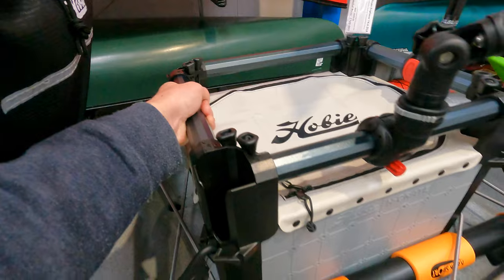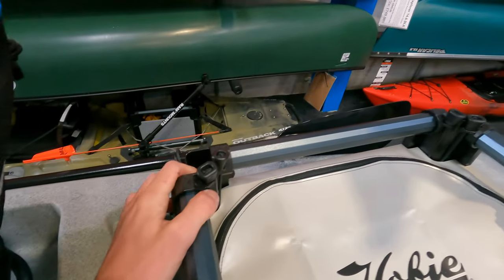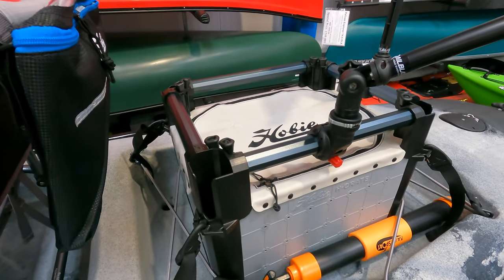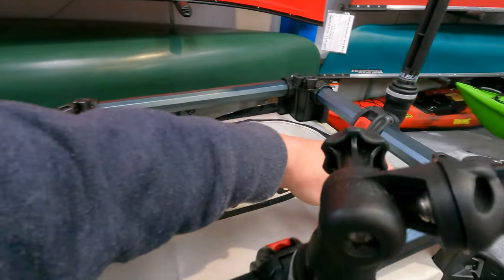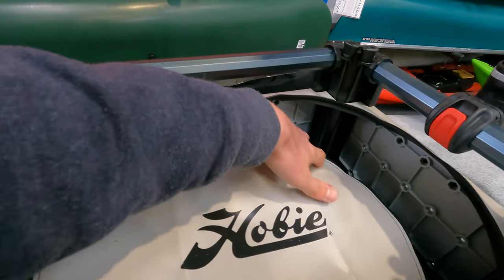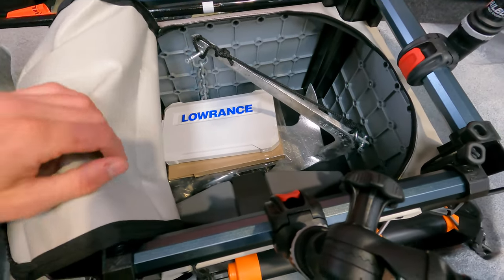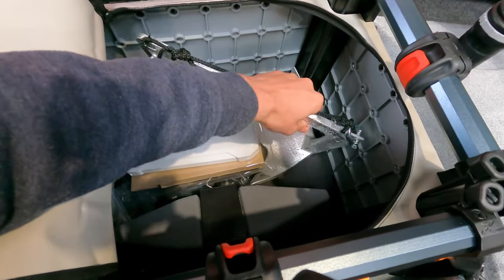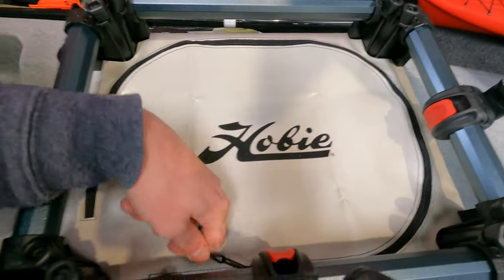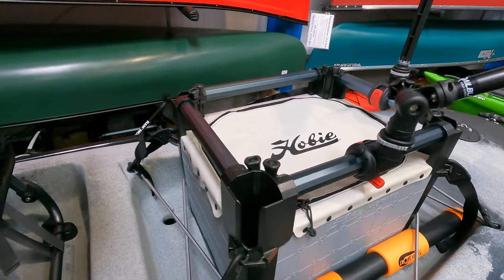Moving further back, we've got the popular Hobie H-Crate installed in the rear tank well. It's a super strong system with four vertical rod holders — really handy for keeping your rods completely upright when travelling. It's great for storing large items of gear inside and this H-Crate has the optional soft cover fitted. Inside you've got the anchoring gear and room for extra tackle boxes and whatever you need for your day on the water.